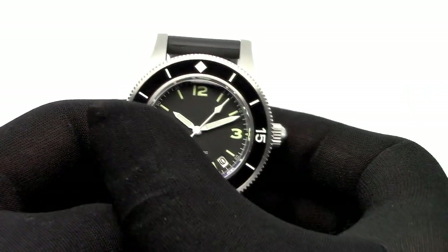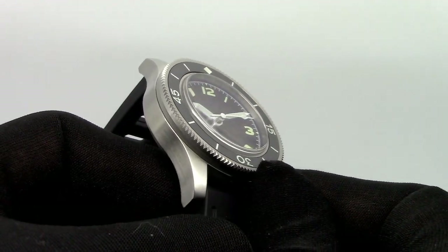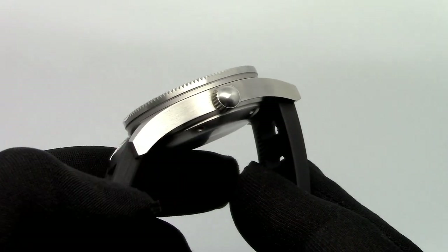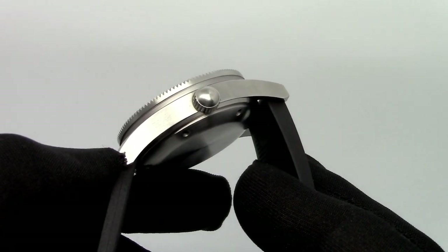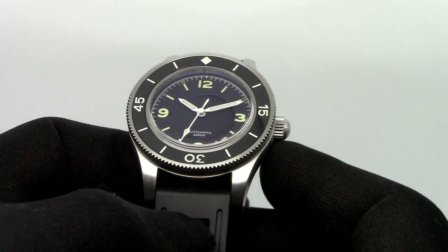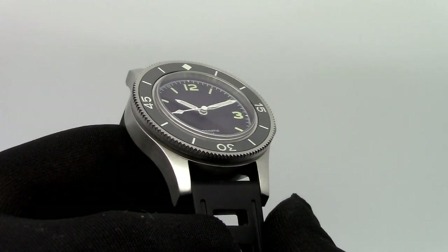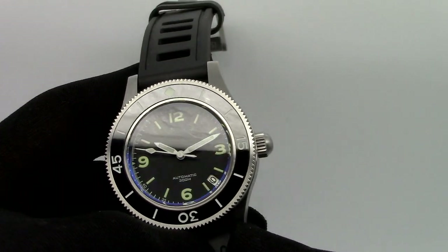One nice thing about this watch is that it's 300 meter water resistant, so it's a real diving watch. Of course, other brands that make diving watches resistant to 200 meters are also professional and can be used professionally. Although I understand that no professional diver would use a mechanical watch for diving anyway, not even as a backup — these watches are really made for desk divers.